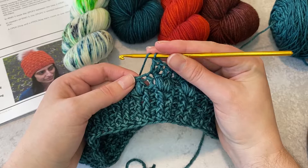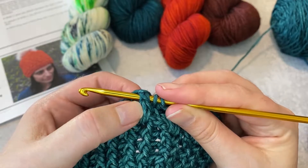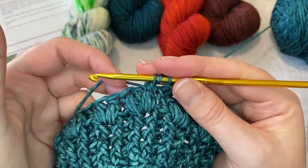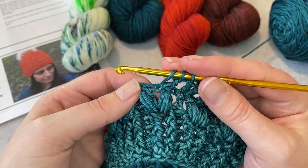I'll go ahead and show you what that looks like. I'm going to yarn over, insert my hook from front to back to front again — and you can see where my hook is in relationship to the puff stitch — yarn over, pull up a loop, yarn over, pull through two. Then I'm going to work around the next stitch in the same fashion.